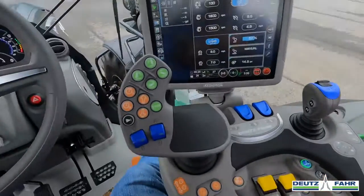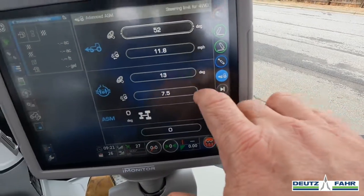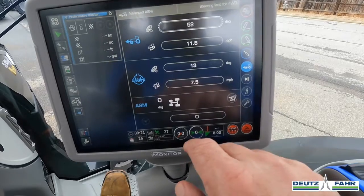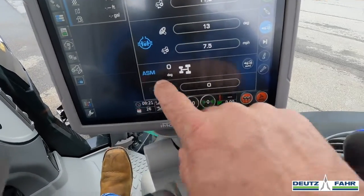I can go into the monitor and change that right now just by going here. If I go to this button and press and hold that, this is our advanced ASM setting — steering limit for four-wheel drive. Right now, you can see that the front wheel assist is engaged, it's lit up in blue, differential's engaged, and ASM is active.